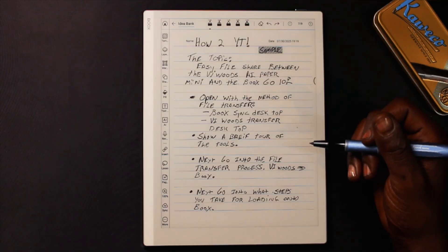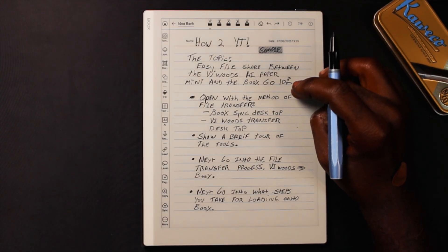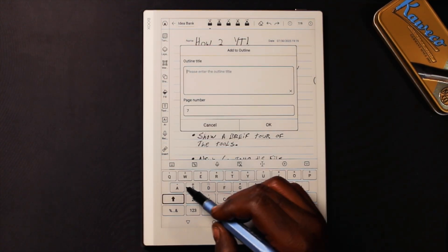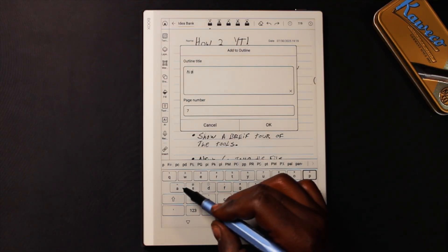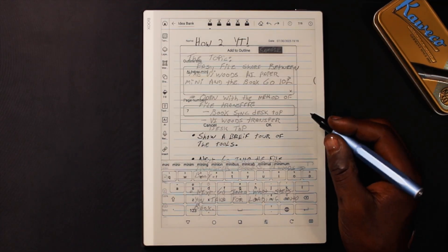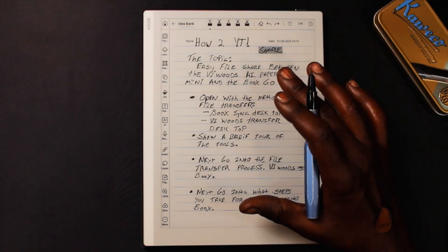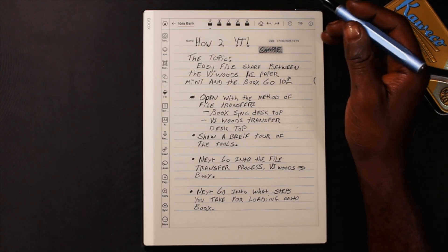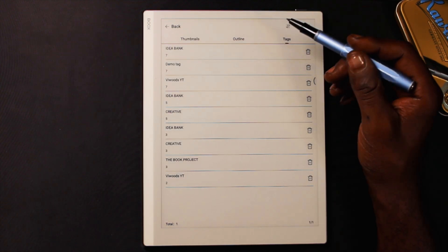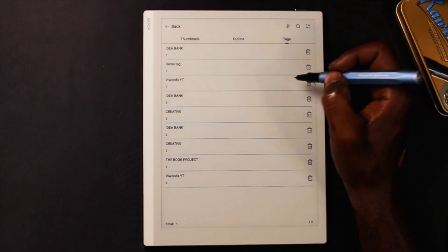Now I've added tags to this page, which makes it searchable. I can also add it to the table of contents if I want it to be part of the outline. So I was able to bring that note over from the AI Paper Mini, add it to my idea bank, add it to the outline, and apply tags. When I go to Outline, I can see AI Paper Mini on page seven, along with all three tags: idea bank, demo tag, and WeVoud YouTube.